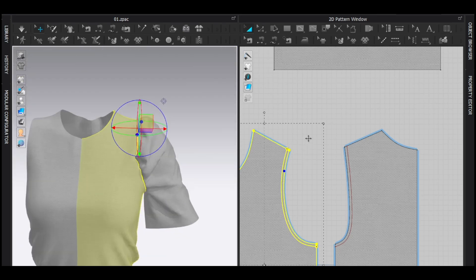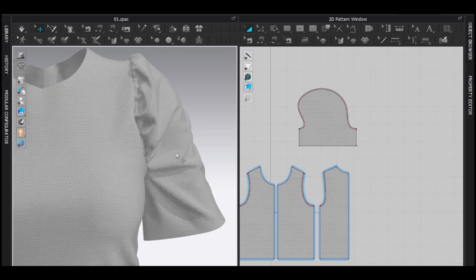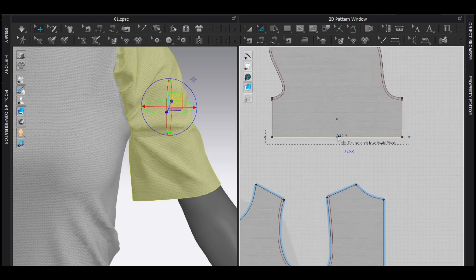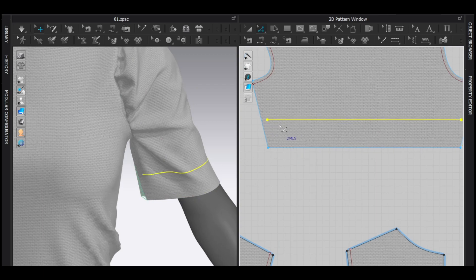Now you can decrease the particle distance of the sleeve just like this. I'm going to do kind of the same thing with the sleeve band. I'm going to add another internal line — maybe like this — and then cut and sew.